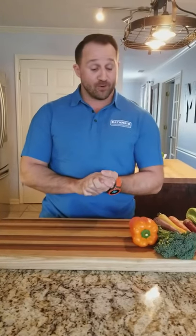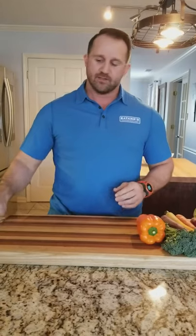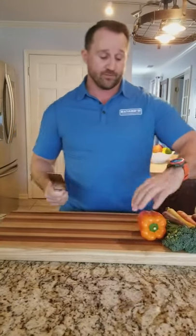Richard here from Amphalite Real Prep. Today I'm going to show you the easiest way, in my opinion, on how to cut up a bell pepper. This will save you some time in the kitchen. Today we're going to use an Akiri knife, which is a Japanese vegetable cleaver. So we have a nice looking orange bell pepper right here.